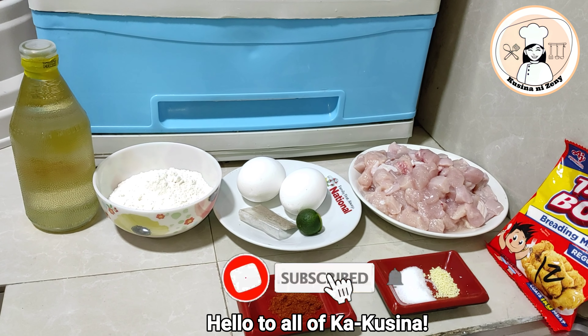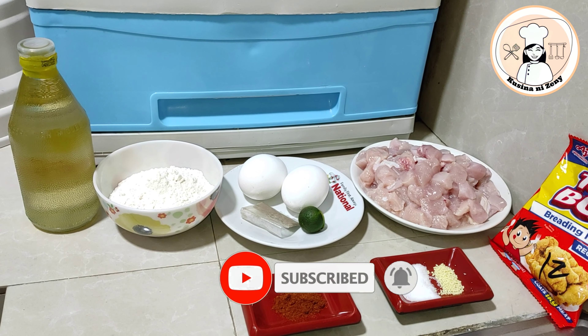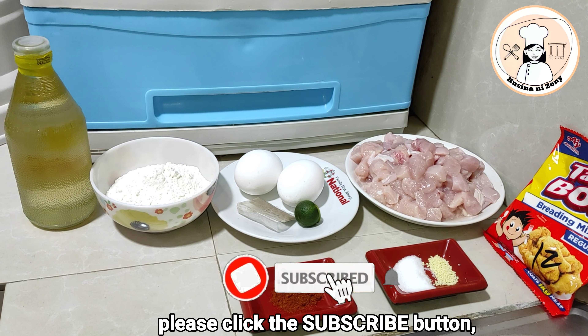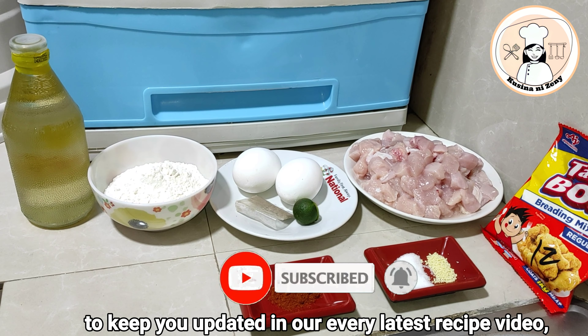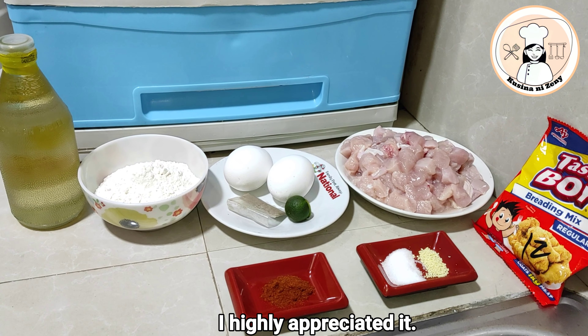Hello po mga kakusina. Andito na naman po tayo sa Kakusina ni Senni. Nagbabalik. Kung bago lang kayo sa channel ko, pakipindot ang subscribe button at ang notification bell para updated kayo lagi sa mga lulutuin po natin. Sobrang maa-appreciate ko po yun.